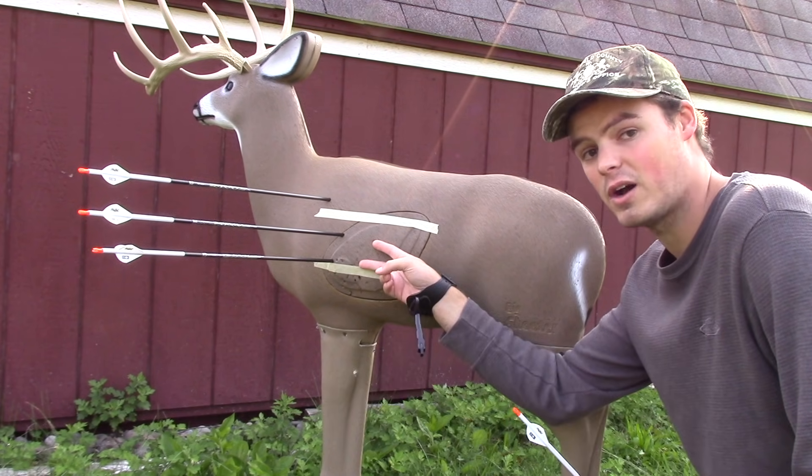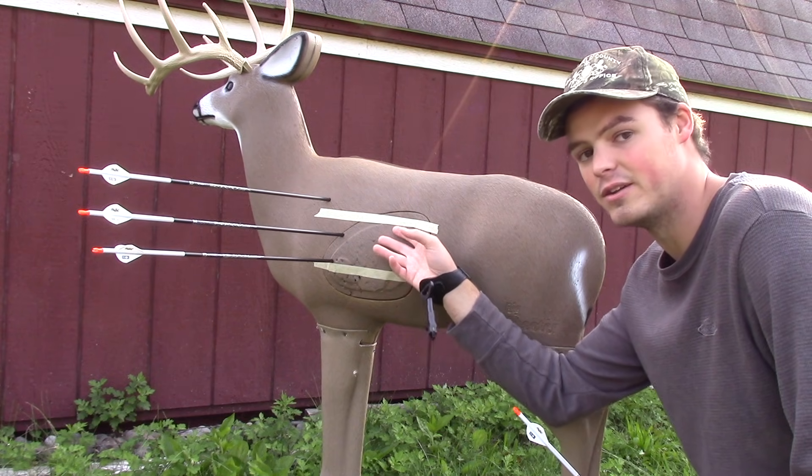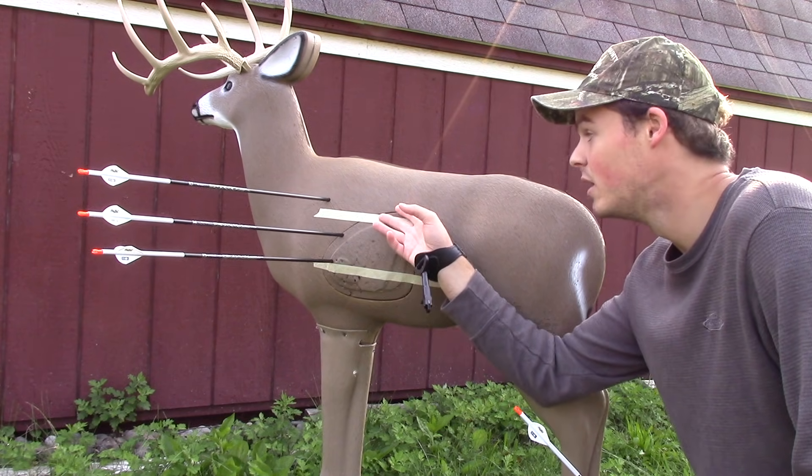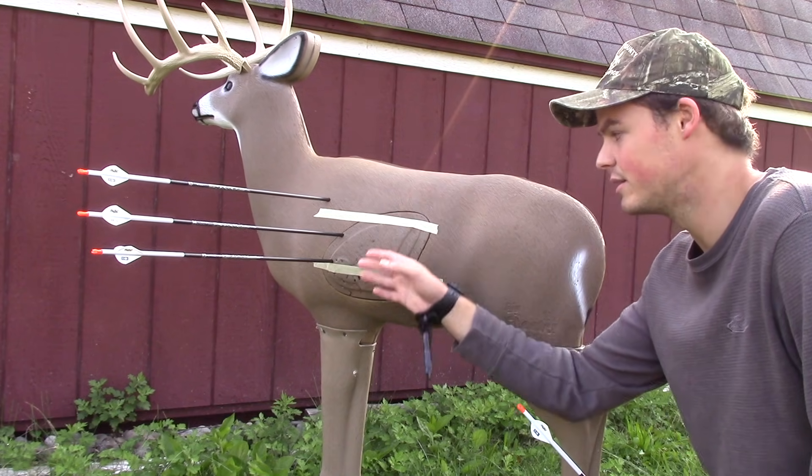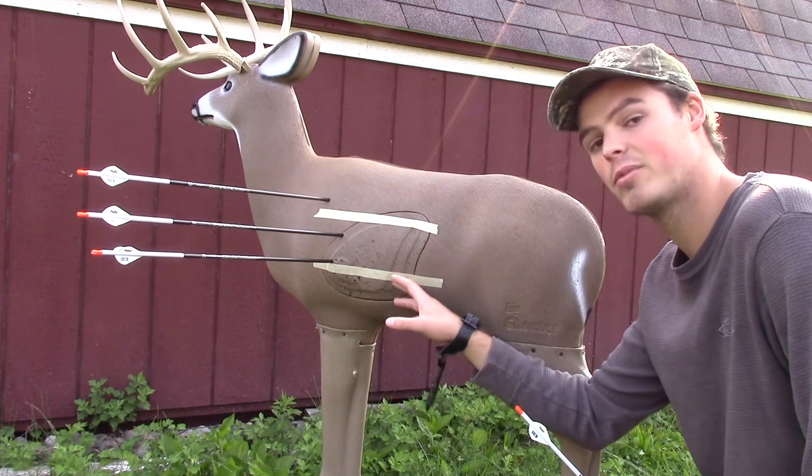The middle third is perfectly fine as well — not going to bleed as much, but you're definitely going to get double lungs, so it's going to be a really good shot. Up in the top third you're getting into the spine and other meat and muscle, and you're not going to want to deal with that.